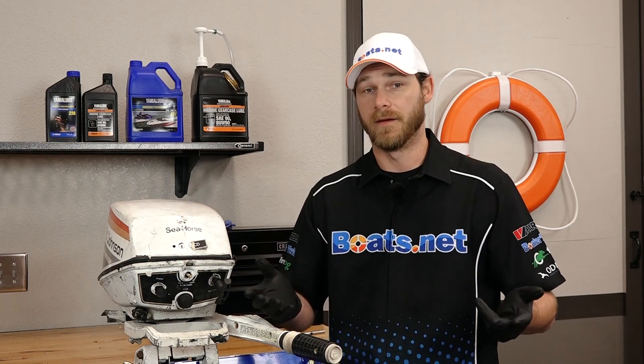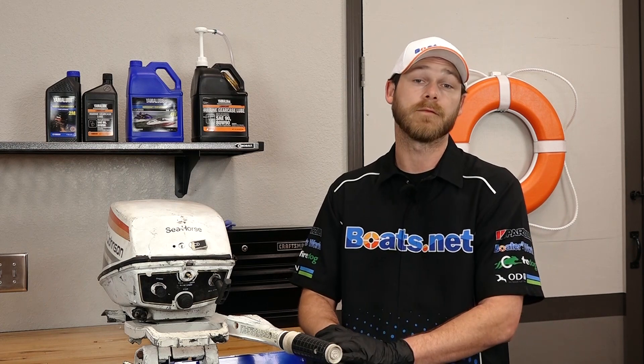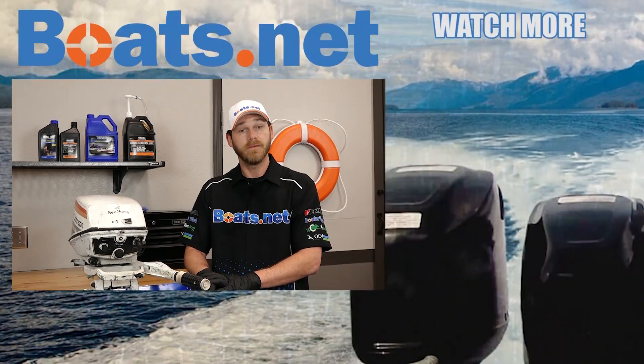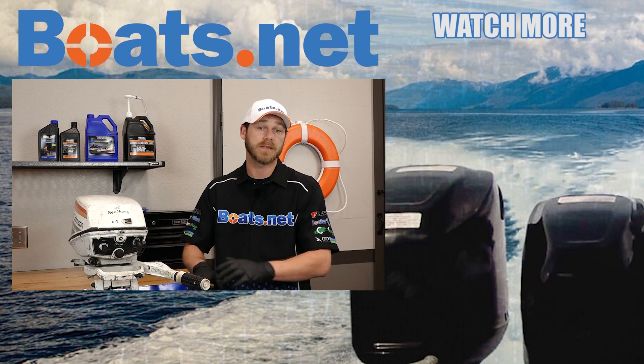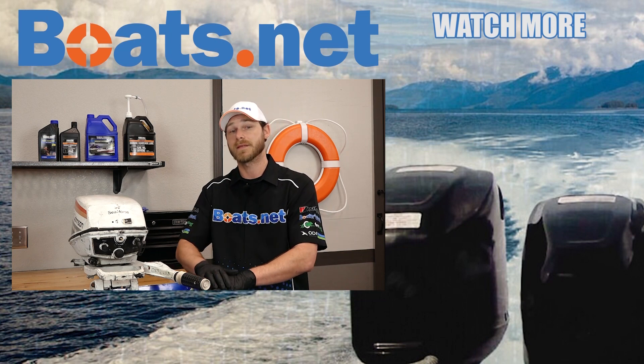Well, that wraps this job up. Wasn't that tough, and it's going to save you a ton of cash because you didn't have to drag it to a dealer. For parts and tools used in this project and more, come check us out at boats.net and we can get you taken care of. If you have any questions or comments, just drop them in the section below and I'll do my best to answer them. Thanks for watching, and I'll see you in the next video.